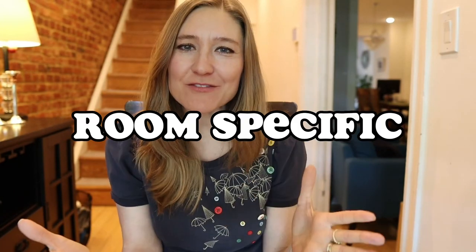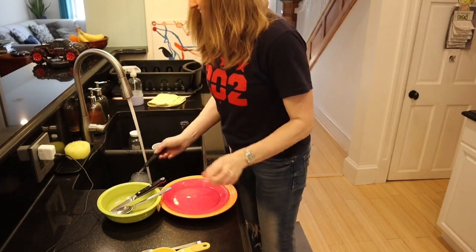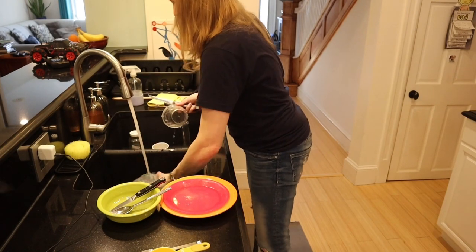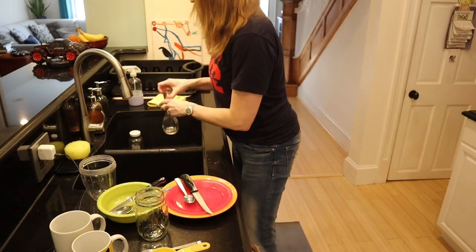Another shortcut involves room-specific tips. In the kitchen, one shortcut is to clean as you cook. Instead of cooking dinner and then facing a big messy kitchen, clean while you cook during the waiting steps — wash a dish, put your spices away, or wipe down the counter. Another kitchen hack I like is letting dishes air dry rather than drying them with a towel — it saves time because they dry on their own.